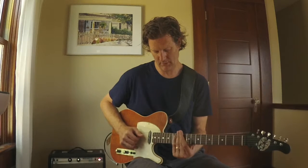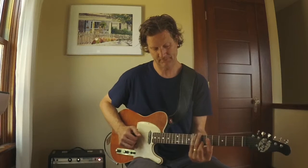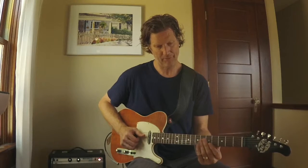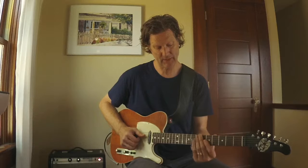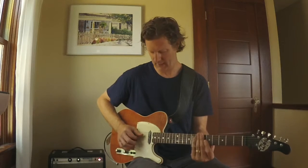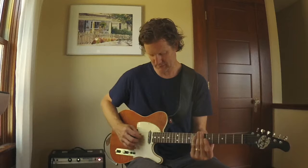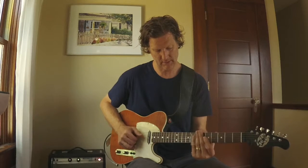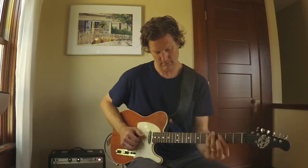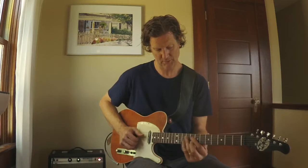That's my G chord — G7. And then the chord progression or the bass line goes to D, and I'm playing D here at the seventh fret, same strings — the fourth and the second string — and I'm muting the third string with my index finger. So my D7 sounds like this. Here was my G, and here's my D.